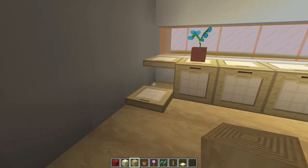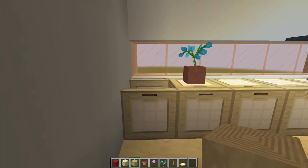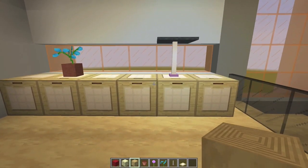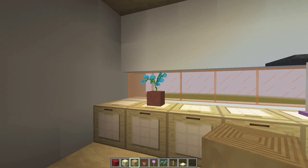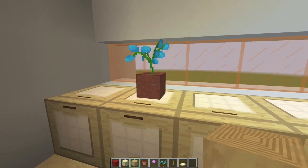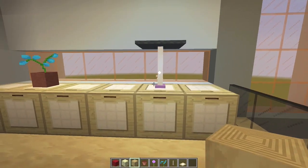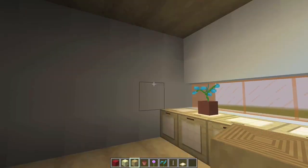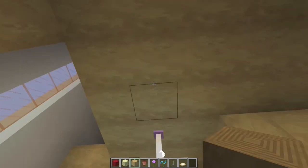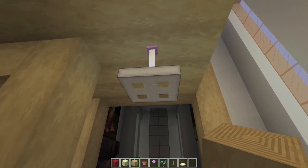And then right here, we just have some trapdoors — these are birchwood trapdoors — placed basically like that and then opened up or closed to make like a little shelf or dresser. And then I put a potted plant right there. Now if you place an orchid and get the little tiny sick-looking one, pick a different flower because I don't like those. Right here, we have one of those lamps with the end rod and the gray carpet. And then right here, I tried to pick somewhere in the center of this area — I have an end rod and at the bottom of it, that's of course an iron trapdoor.